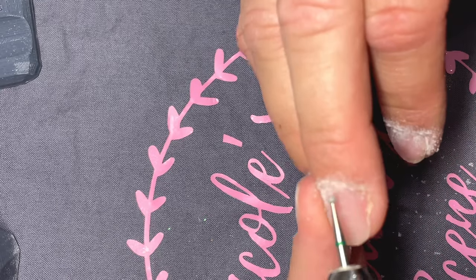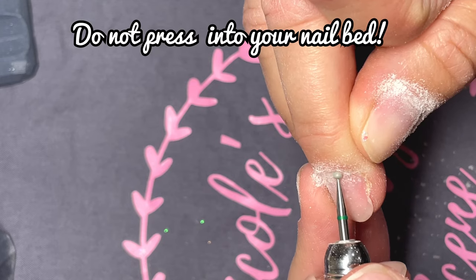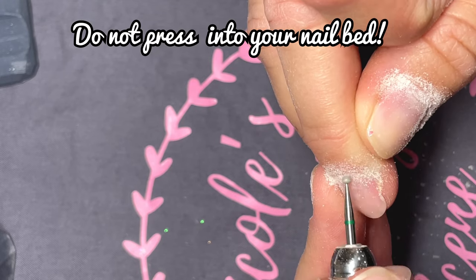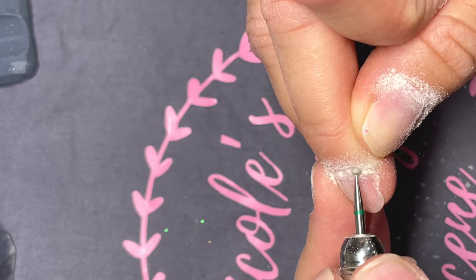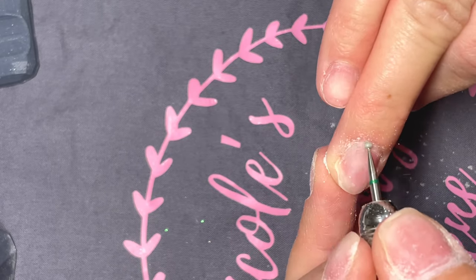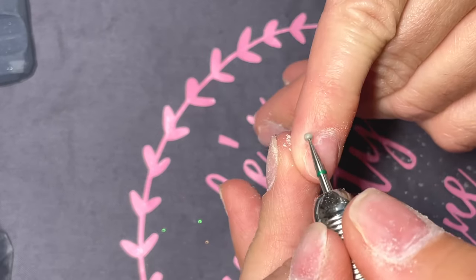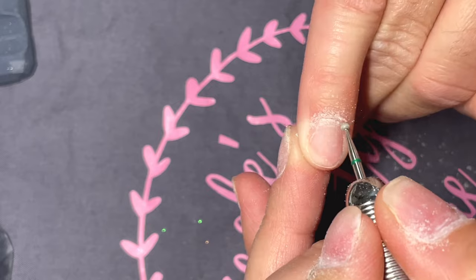One of the big tips I learned when using this ball bit is you don't want to press really hard down. Just barely pressing it against your cuticles really helps remove all that gunk — I call invisible cuticle gunk sometimes — and get it off your nails so when you go to prep it will be nice and clean.